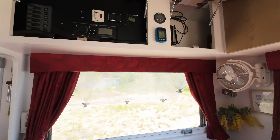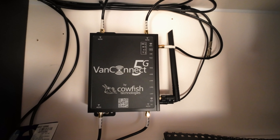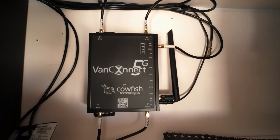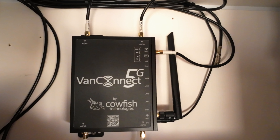G'day everyone. Today I'm going to show you something special. We have been working with Cowfish testing their new 5G router or modem. I'll give you a look at it. We previously had a Netgear M6 modem and we have changed over to this unit, and so far it has been performing extremely well — better than the Netgear M6 modem for sure.